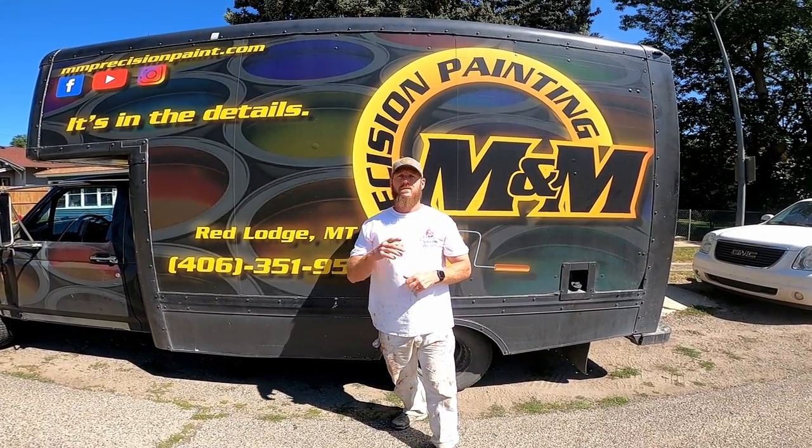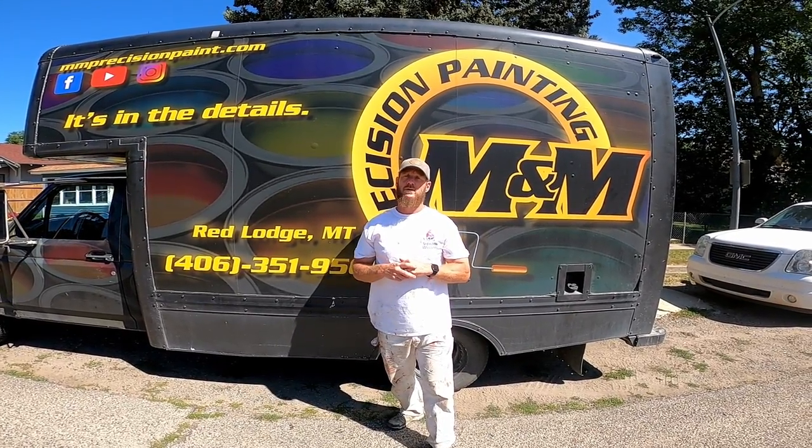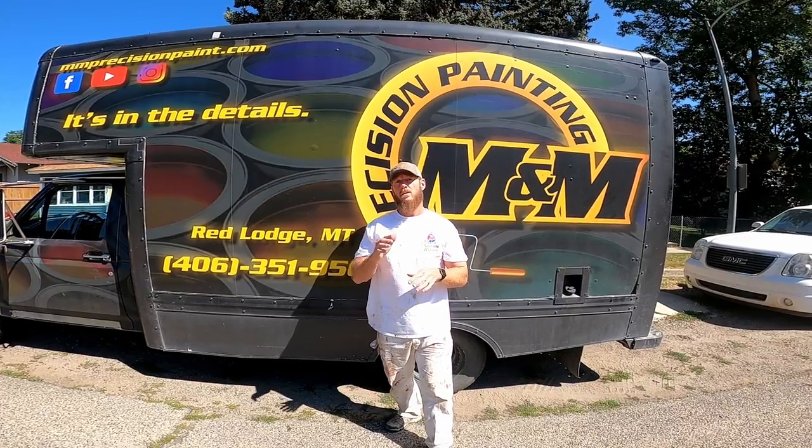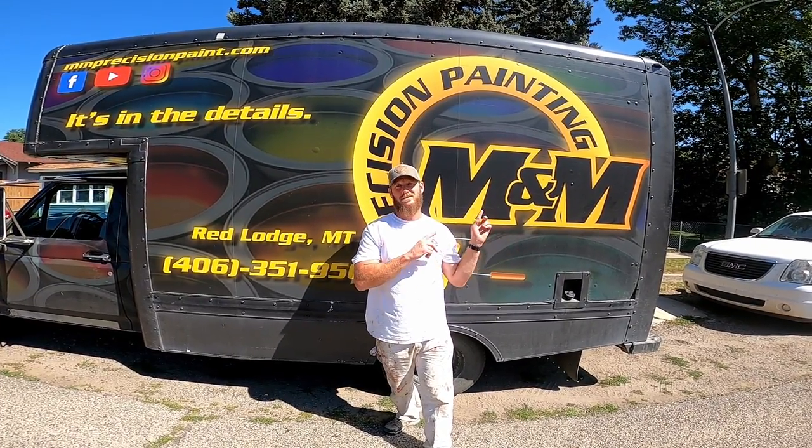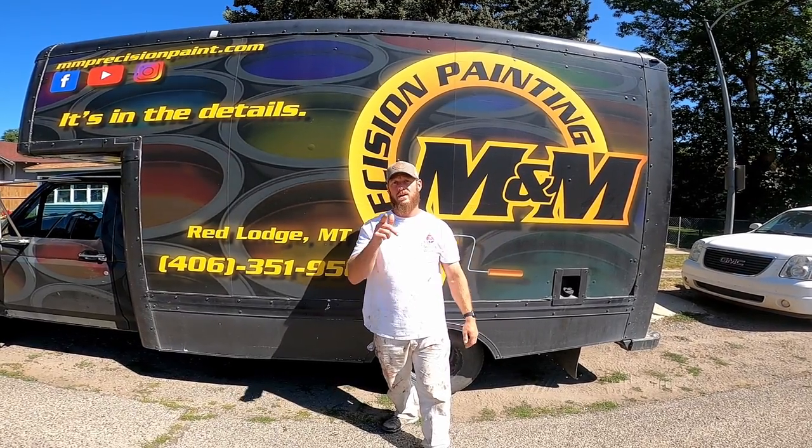Hi folks, this is Mike with Eminem Precision Painting, the channel dedicated to showing you what the pros know so you can do it yourself. In today's video, we're going to show you guys how we stop peeling paint. The house we're on here is over 100 years old, so it's a really good example for that.